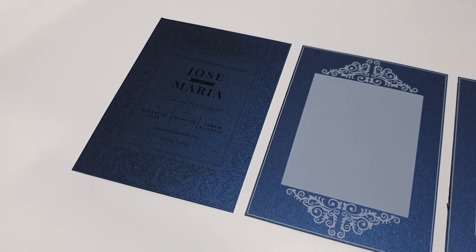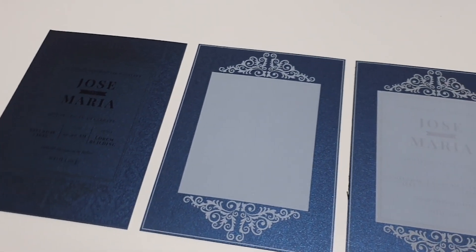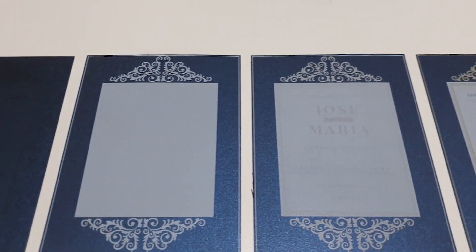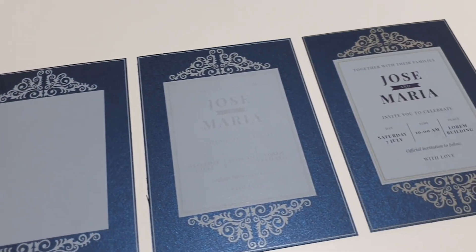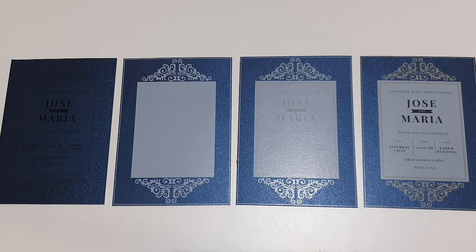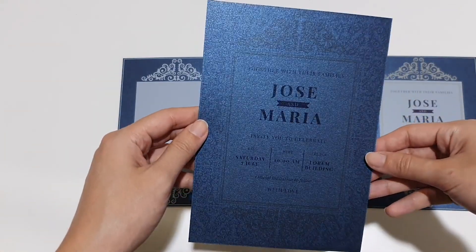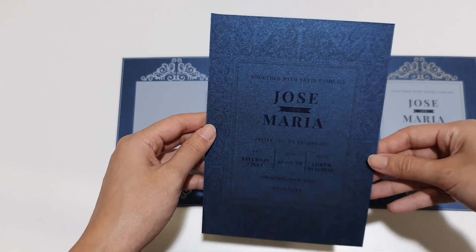When printing on metallic or colored paper, white toner can make or break your result. Let's look at four different ways to print white on this metallic blue, and what happens if you don't set it up right. The first sample was printed without any white toner. Notice how the colors look dull and hard to see? That's because the content is sitting directly on the dark background.